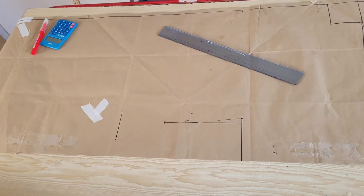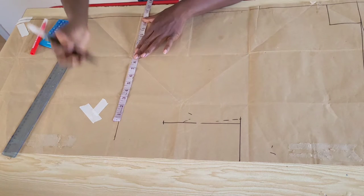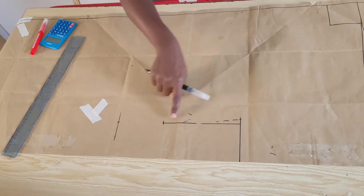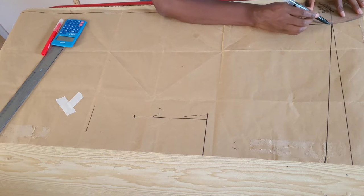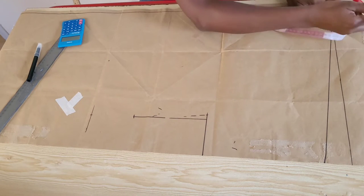On this line I'll place one quarter of my hip measurement plus five inches for ease. I will also place the same measurement at the hem — that is one quarter of my hip measurement plus five inches for ease. I'll connect the lines and draw in my neck curve.